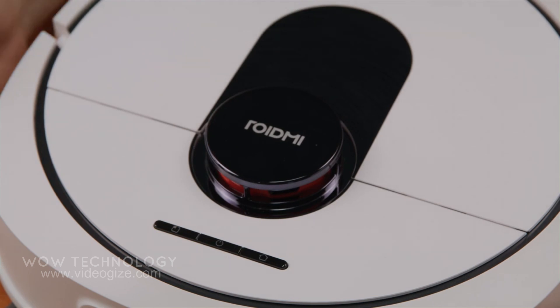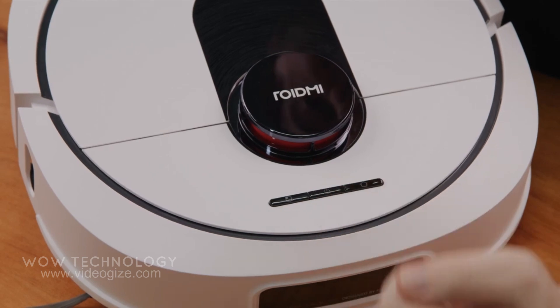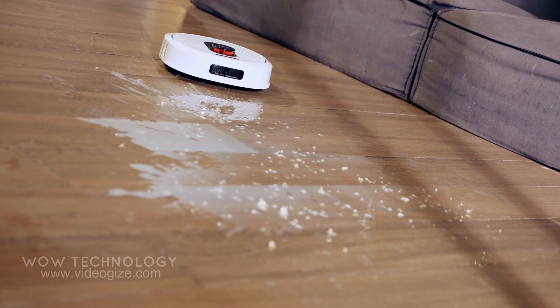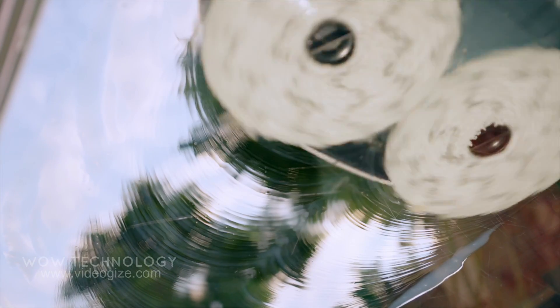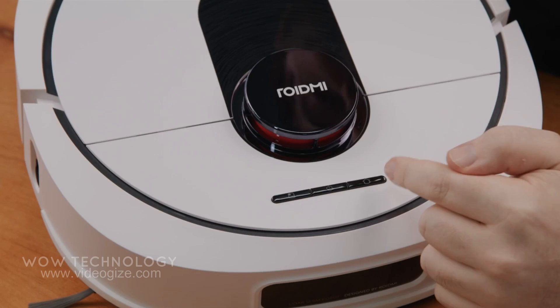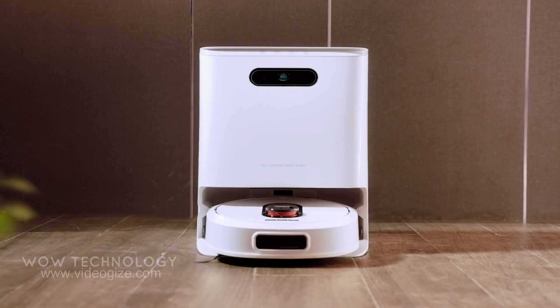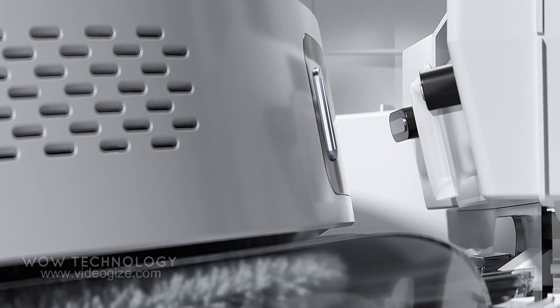Let's have a look at the vacuum. It's also got three simple buttons on the top, so it can't be that hard to use. The first one is a spot cleaner — it's smart, it'll just go find that dirt and clean up that spot. Then we've got the power button, and the last one is the home button, which sends the robot back to the base to clean itself out.